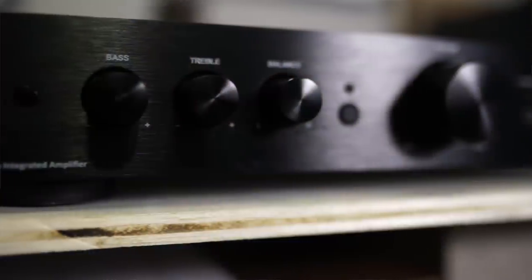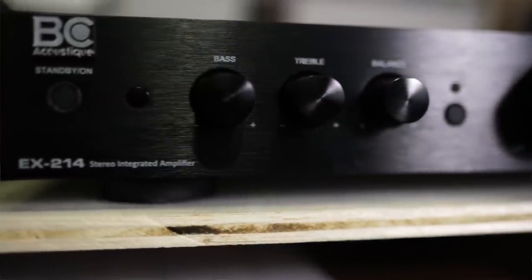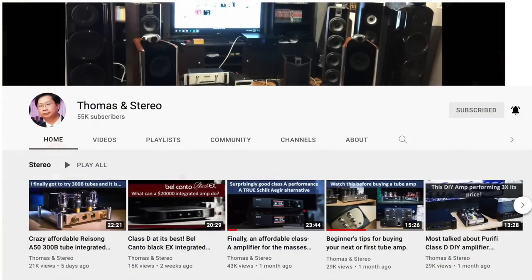The BC Acoustic EX214 is an integrated amplifier that makes 45 watts per channel into 8 ohms, 70 watts into 4 ohms, and can even drive 2-ohm speakers. It's $598 in the US. BC Acoustics reached out to me, really through Thomas from Thomas and Stereo.